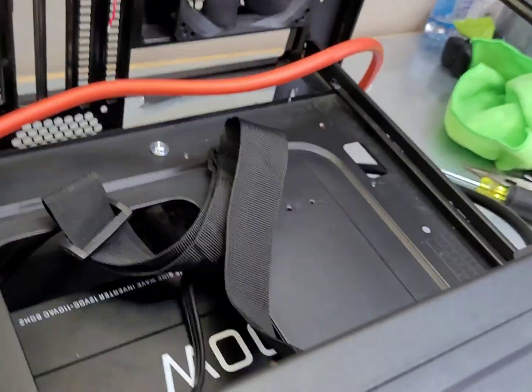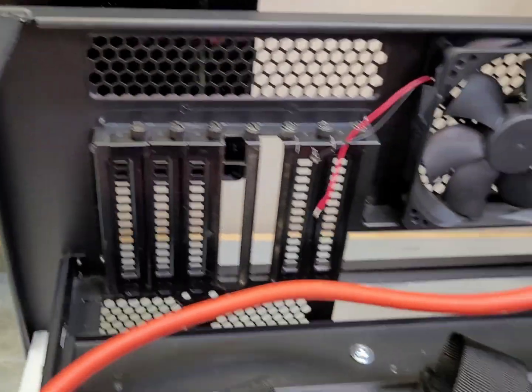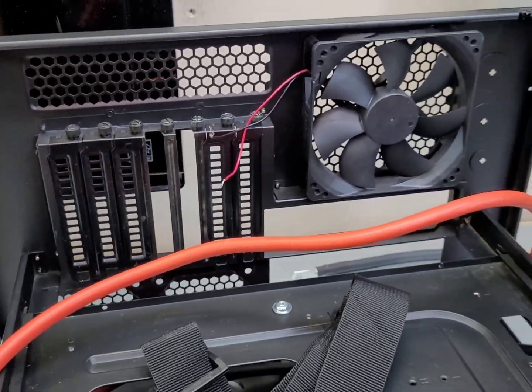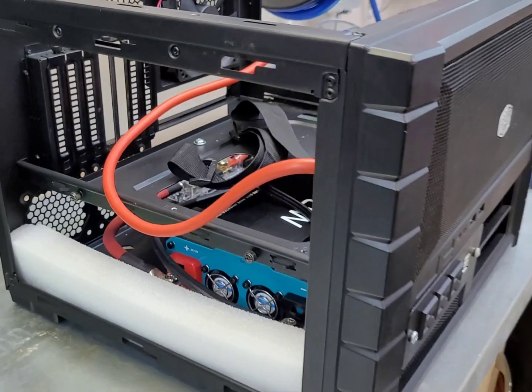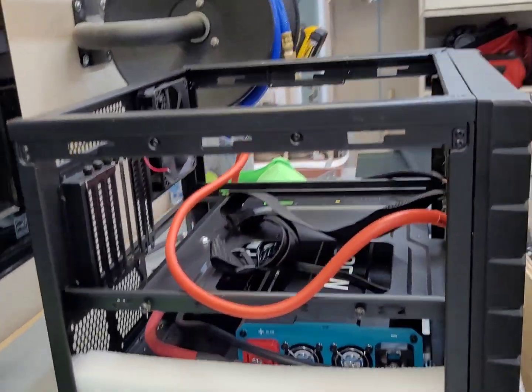This is looking good. I can do the positive, negative. I think I'll put the charge controller right here. Looks like everything's going to fit - I thought this case was going to be way too big but everything's going to fit just nicely, I think.